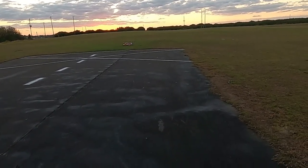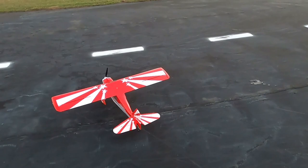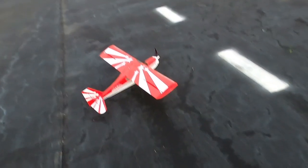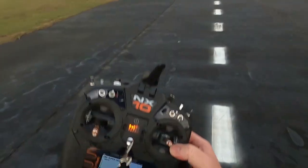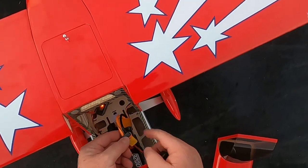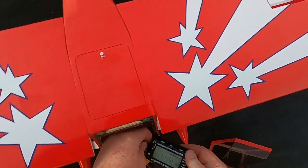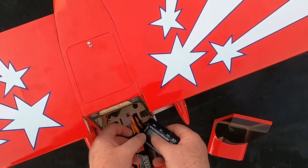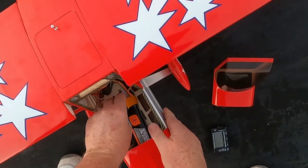Folks, there you go — that is the OMP Hobby Super Decathlon, and I couldn't be more pleased. Motor off. I ran a six-minute timer, minus 17 seconds. No wind today at all. Let's check battery life — 53-54% left on a six-minute timer flying fairly hard. You could easily get seven or eight minutes with a little throttle management.